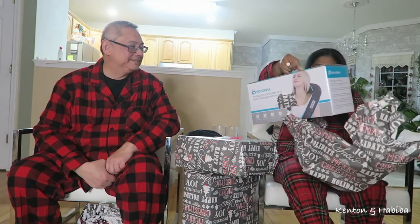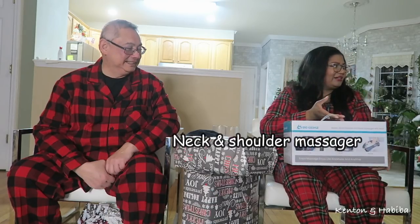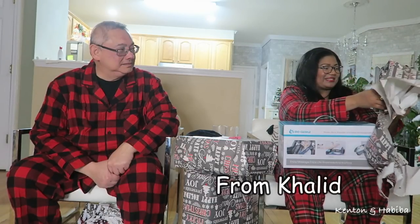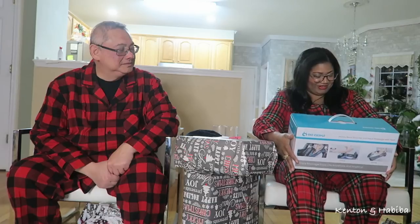A Chapsu back shoulder neck massager with heat — that's nice! It's from Khalid. He noticed that every time he comes over, my neck is always stiff. I need to get a new pillow, and something for behind my back because my back curves in, and when I'm sitting editing I'm always hunched over. So I really appreciate it.